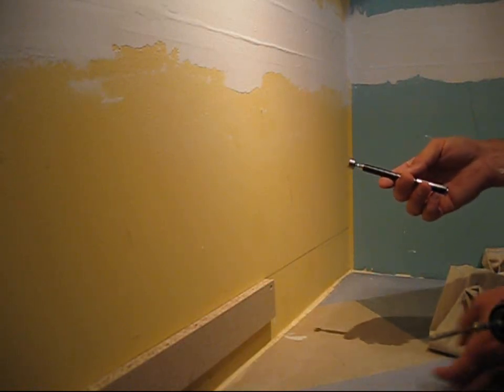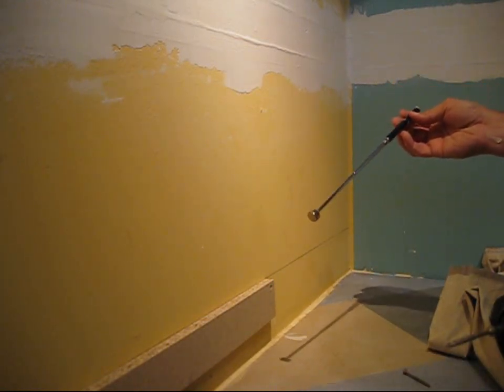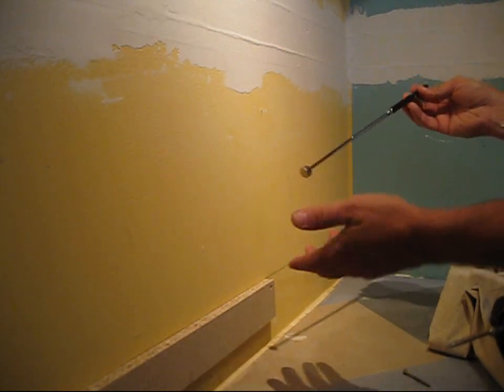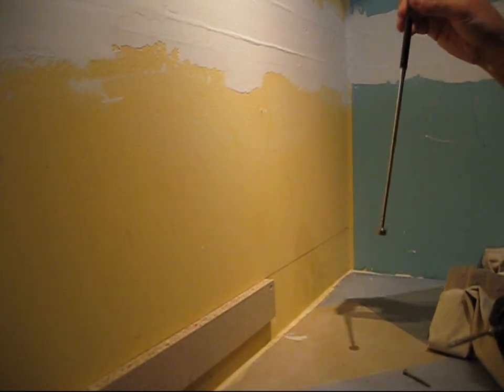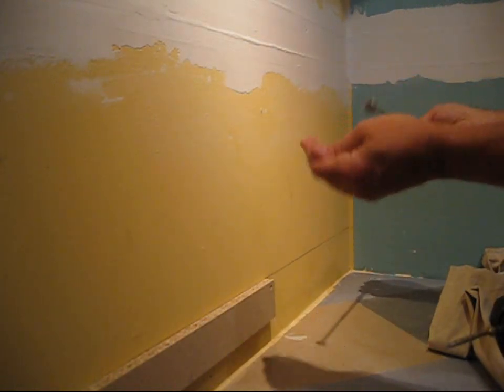What I have here basically is a magnetic pickup stick, and you can pick these up at the hardware store for under 10 bucks. What it is — if you drop something in a tight spot behind an appliance or in a crevice, you can drop this down and boom, you can pick it up that easy. So it's really easy and really simple.